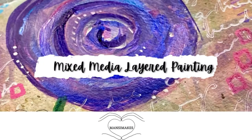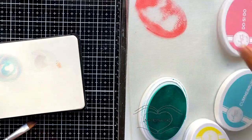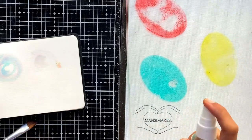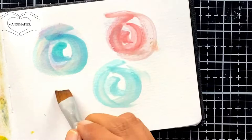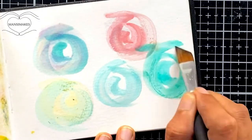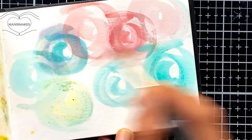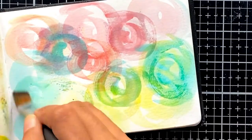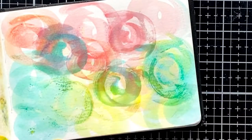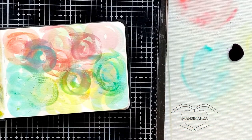Hello everyone, this is Mansi here from Mansi Makes. I was looking at Andrea Garvey's paintings the other day and I was playing around with my Catherine Pooler inks, which are dye inks that also work beautifully for watercoloring. I took out my dagger brush and just started making these swirls in my watercolor journal — I really had no plan, just going with the flow and seeing what happens.